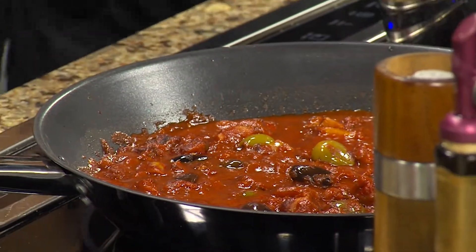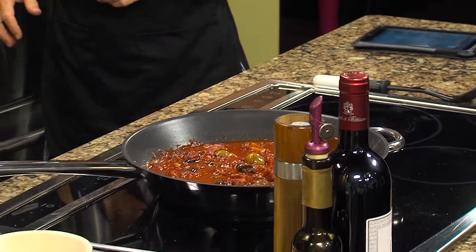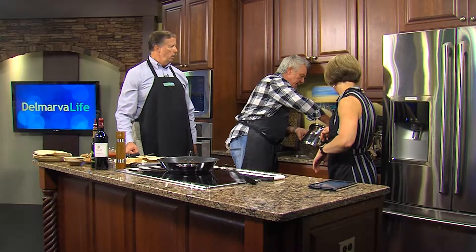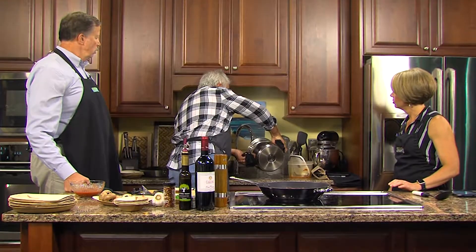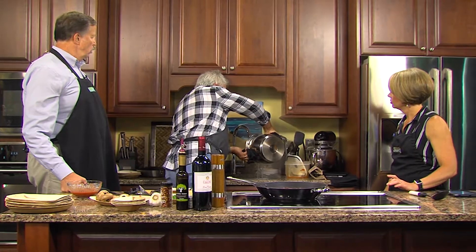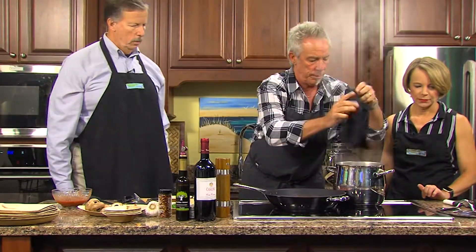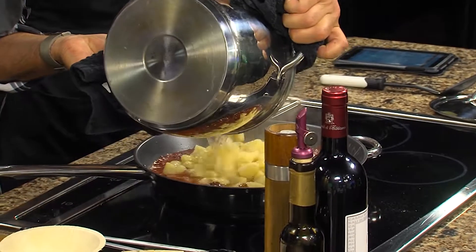There's a misnomer about pasta sometimes — people put it in a colander and then rinse it. But never, ever, ever rinse pasta, because you want the starch. It's really important not to do that. And of course we're going to have this recipe on our website, DelmarvaLife.com.